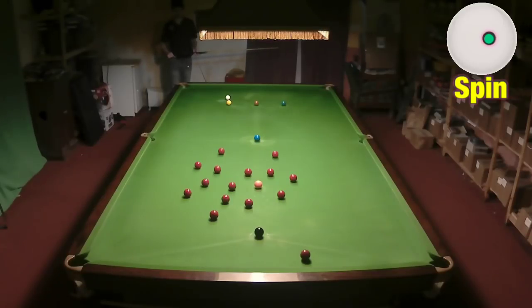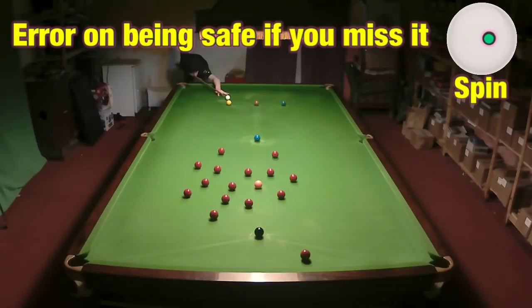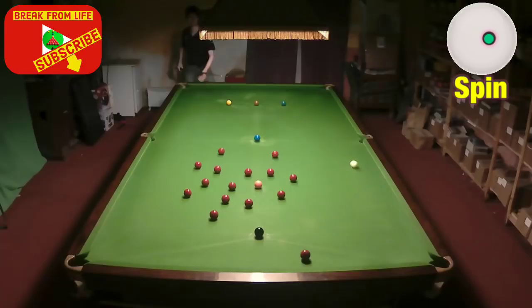When the balls are all spread open like this, another thing you can do is take advantage of balls that are close to cushions. It's important to get behind them and try to block any sort of pot if you can.